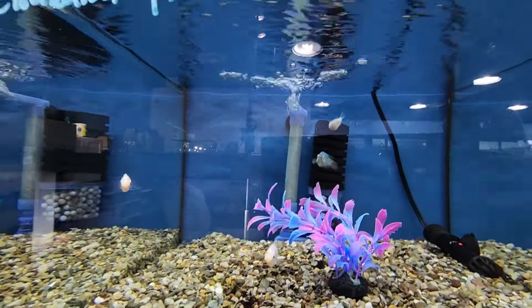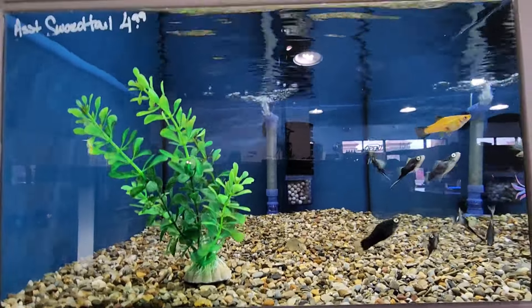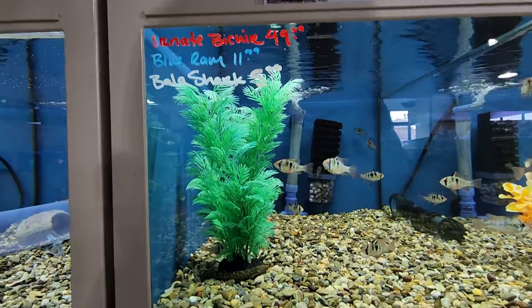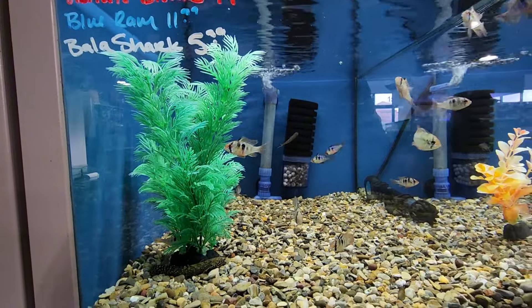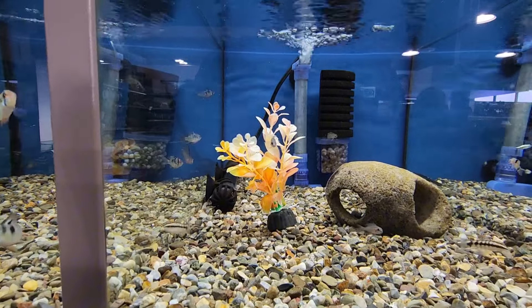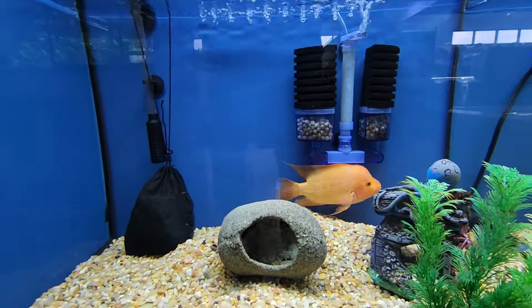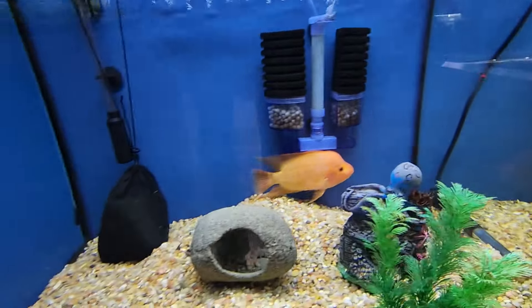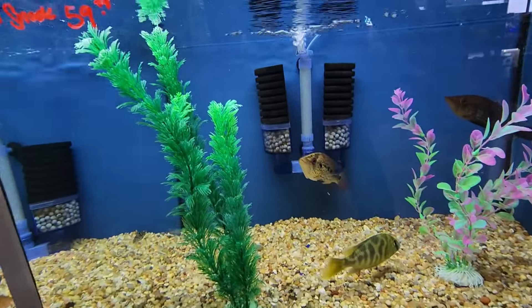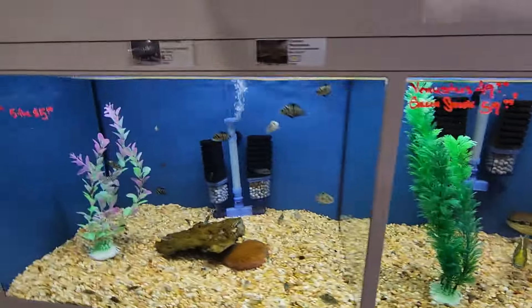They have kissing gouramis with what looks like a paradise fish in the back. Some swordtails in here. I'm really liking how clean these aquariums are. In here we have some German blue rams, some dwarf chain loaches, and what looks like some bachardes — the fairy cichlids, which are African cichlids. Down here looks like a red devil, sitting by himself with everything moved around the way they typically do.